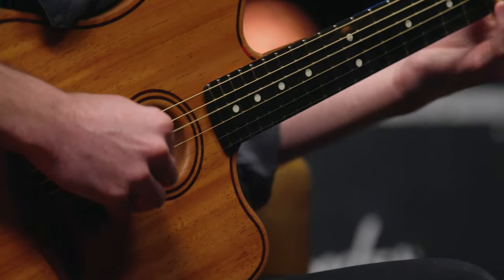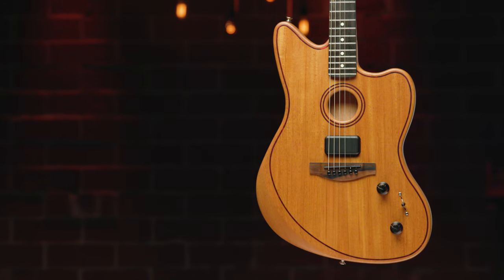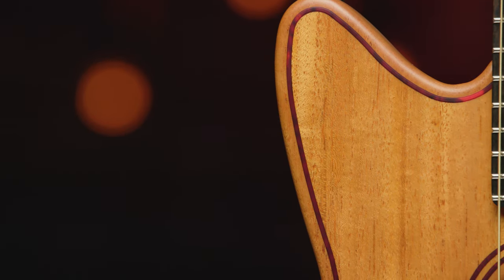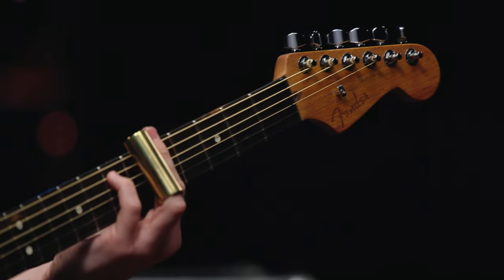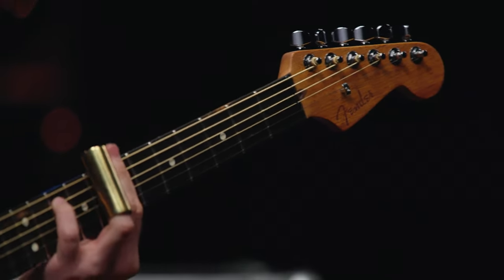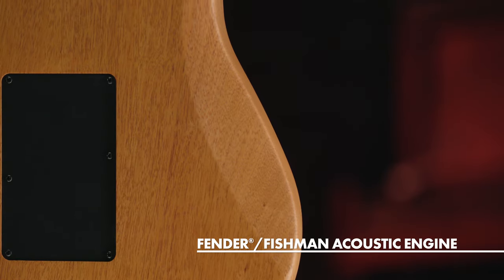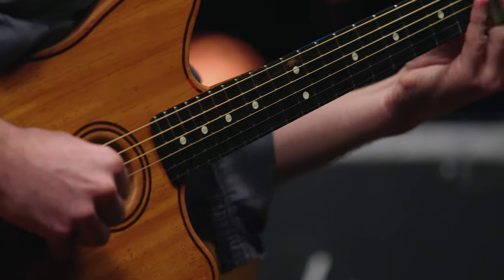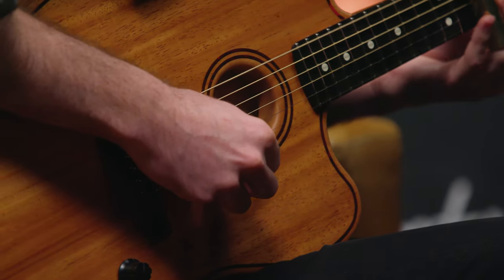we're going to check out the American Acoustasonic All-Mahogany Telecaster and Jazzmaster models in both natural and the all-new Bourbon Burst. These guitars also sport a tortoiseshell purfling and rosette, which looks stunning. Like the other American Acoustasonic models, these guitars offer a new tone experience through the combination of mahogany tops and the acoustic engine. Combining innovative technology and traditional acoustic guitar tonewood combinations, these guitars are sure to invoke creativity in every player.